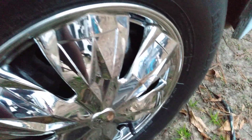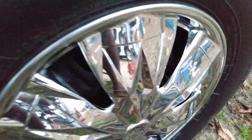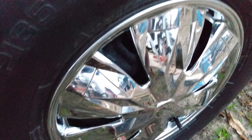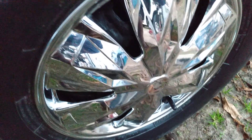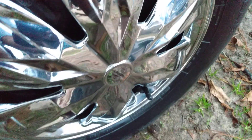Let me get y'all that spin-around on that chrome. Don't be slipping — that chrome still looks good, it still pops. Check that chrome out. Still pops.